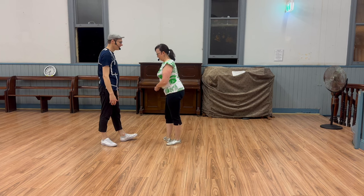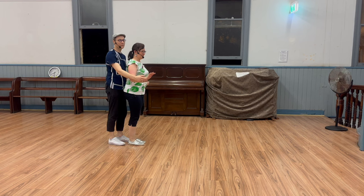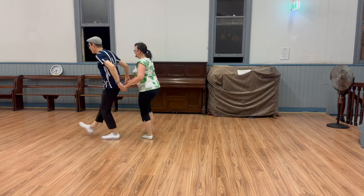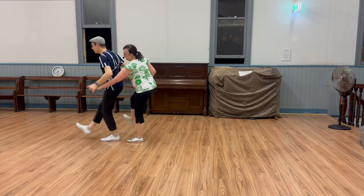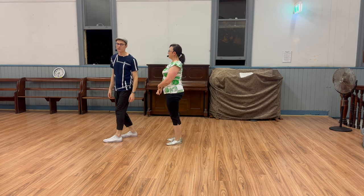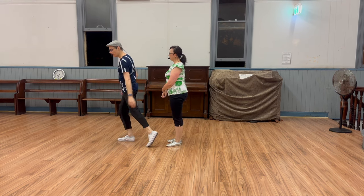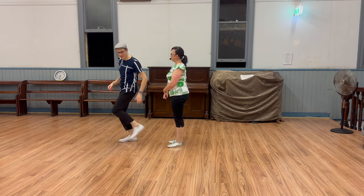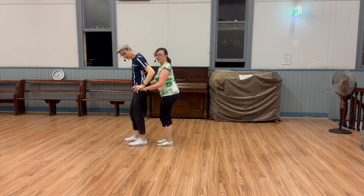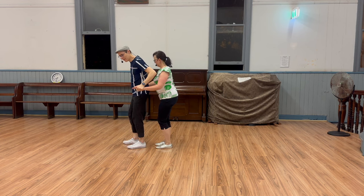Then we did the reverse tandem. This is leads moving into the follower's position. Now posture and position changes ever so slightly because leads will tend to be a little bit taller, so we have to kind of match and be careful not to step on our followers or kick. We're used to being behind, so we're usually used to having a bit more layout. The hands will change in that position as well — I'll still have my hands on top in that sense, but it's more just keeping this nice maintainable shape.